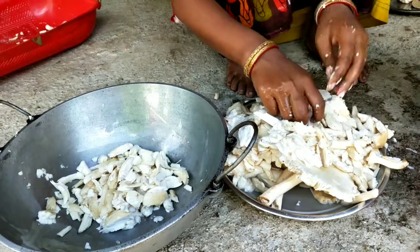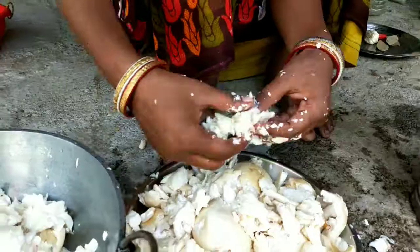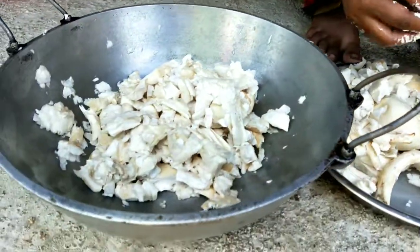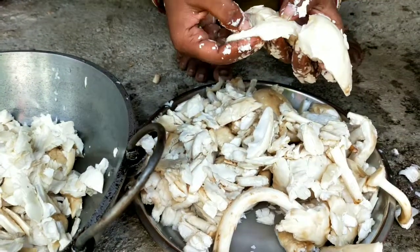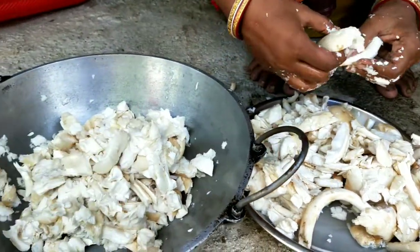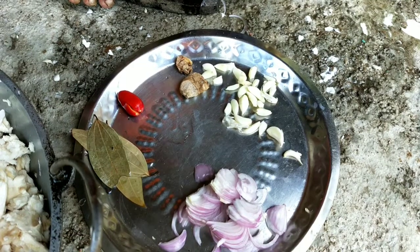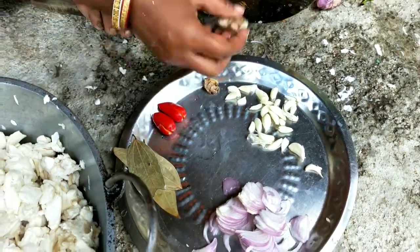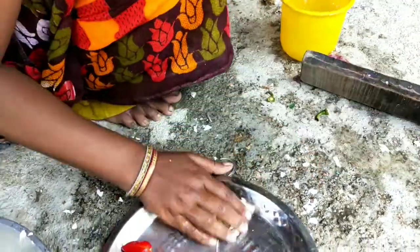I'm going to make it a little bit better. This is a hot oven, and I'm going to cook it up. It's not easy to cook, but it's good. It's good to cook it up.